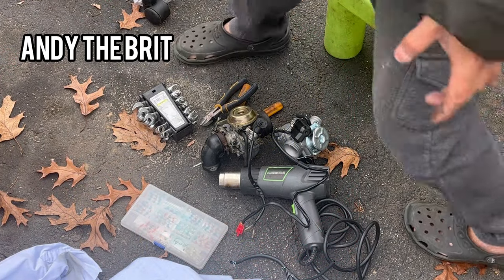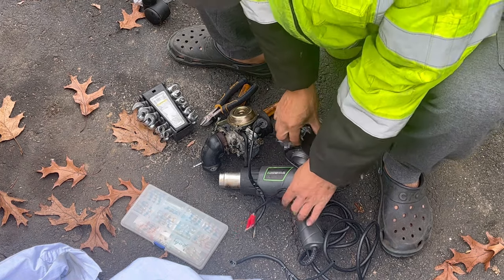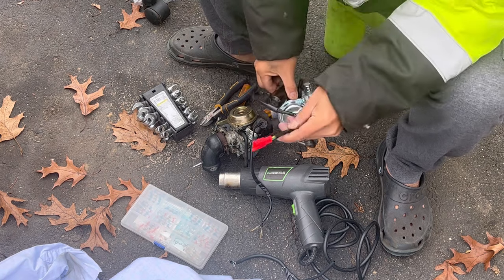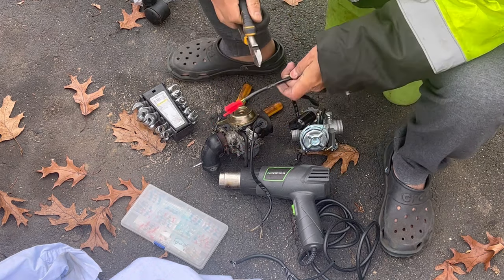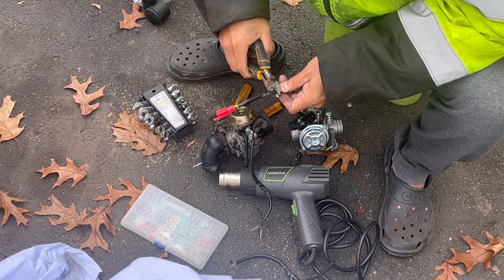It's going to be cold this weekend. So the new carburetor has this red pigtail — I'm going to cut it.